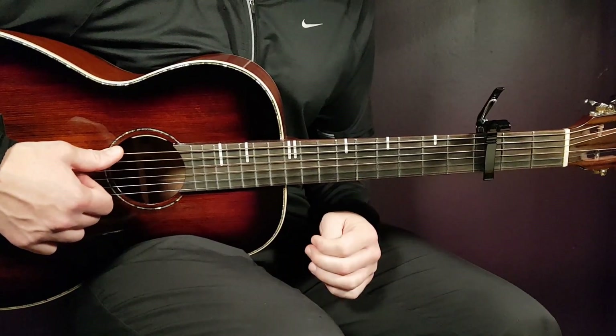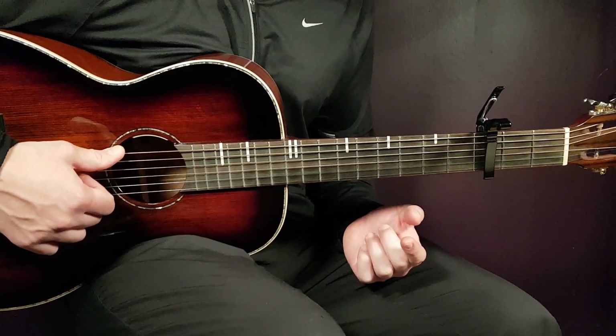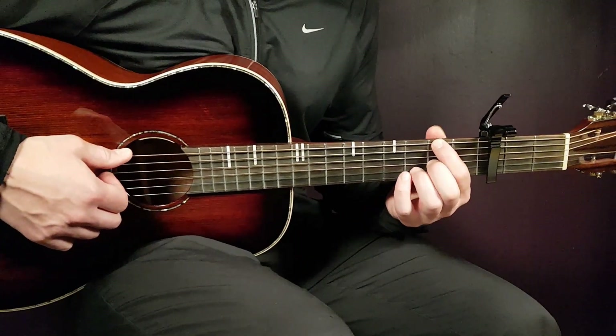Capo on the 3rd fret, and with that we have these four chords that go round and round, so we're going to look at them and see how to handle them.